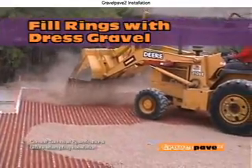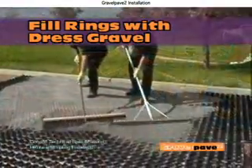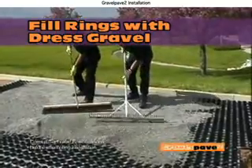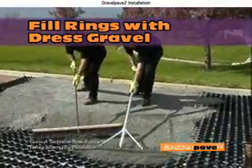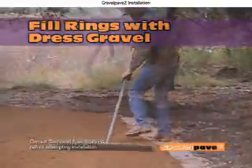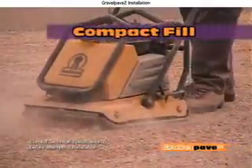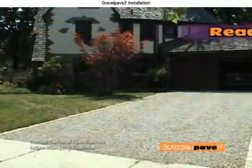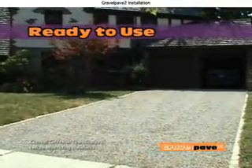Fill the rings with gravel, brush to fill areas evenly, and top off about a quarter inch above the rings. The gravel fill must meet the sieve requirements outlined in our technical specifications. Compact fill material if necessary. Your Gravel Pave 2 surface is ready to use.